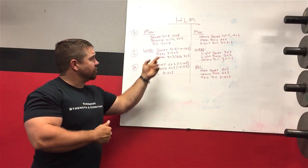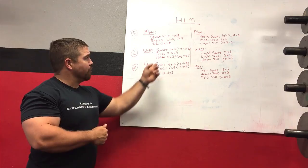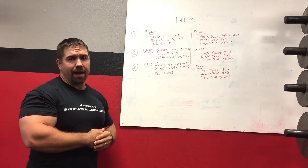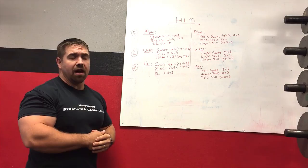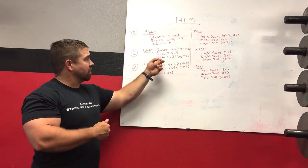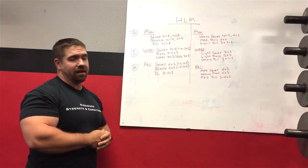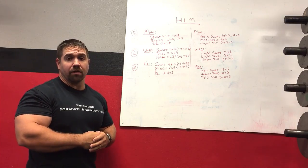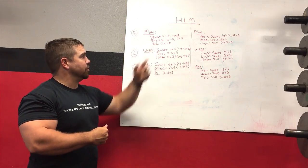For the light day pulling variation there are several exercises to choose from. A power clean or an RDL would both be substantially lighter than a deadlift. I usually cap those at three work sets — so maybe three triples on a power clean or three sets of five on an RDL. For the power clean, those triples would be maximal; it's classified as a light day lift because it doesn't generate nearly the stress the deadlift does. An RDL might be a little more stressful, so be careful with loading, but three sets of five is still not nearly as demanding as the heavy day.